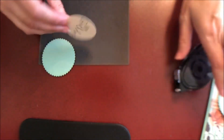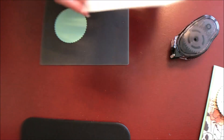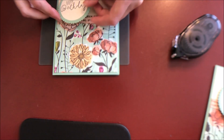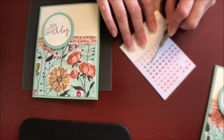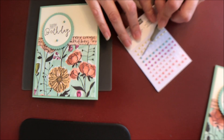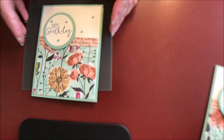Then I'm going to layer my sentiment piece, grab some dimensionals, peel the backings off, and pop that up on my card right about there. The next thing I'm going to do is grab my paper piercing tool and layer a few of these pearls on — I'm using the mint green color here — and then go ahead and place another one or two randomly. And then our card is done.